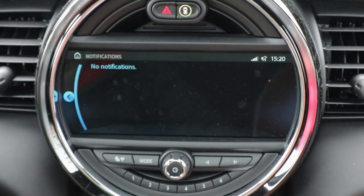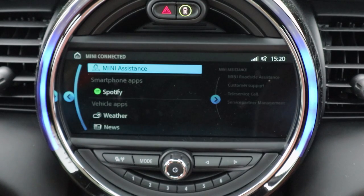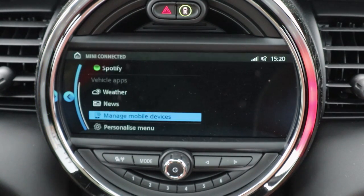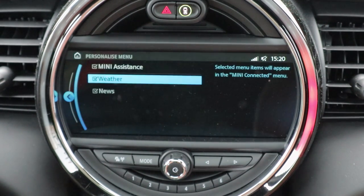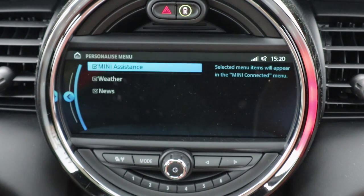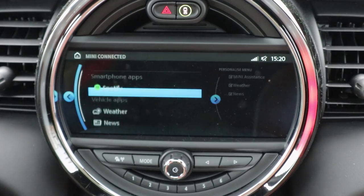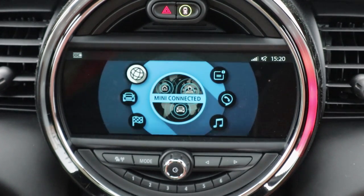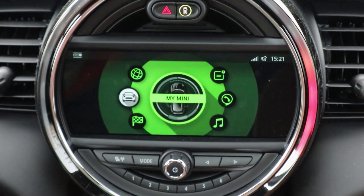Finally, Mini Connected: you have Spotify, weather apps, news apps, and you can personalize your menu. There aren't actually that many apps here, so it's fairly simple — much simpler than what you get in a BMW. But I welcome that; I do like this system a lot.